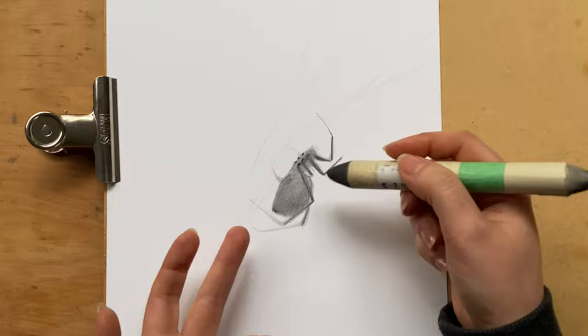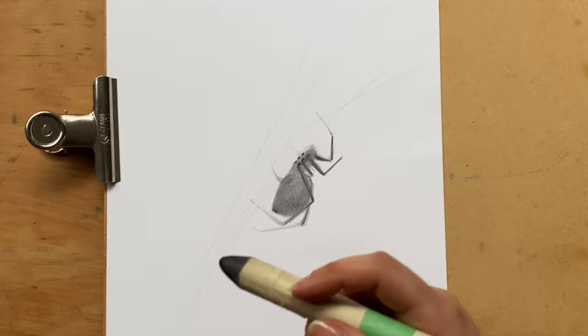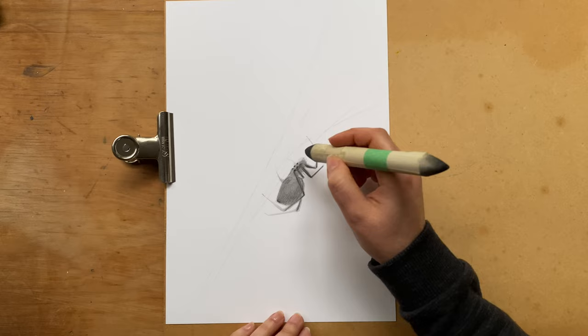You see how by smudging we're actually creating this effect of fluff and fuzziness. Now what I'm going to do next might look a little bit strange, but you will see the payoff at the end. I'm going to use the smudge stick — and you see how my smudge stick is quite dirty. If yours is quite clean, you might want to scribble a little bit of graphite on a separate piece of paper and then pick up some graphite from there.